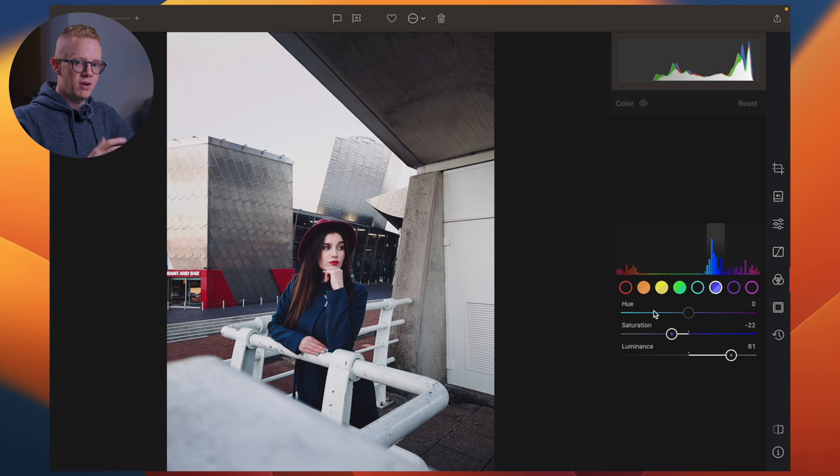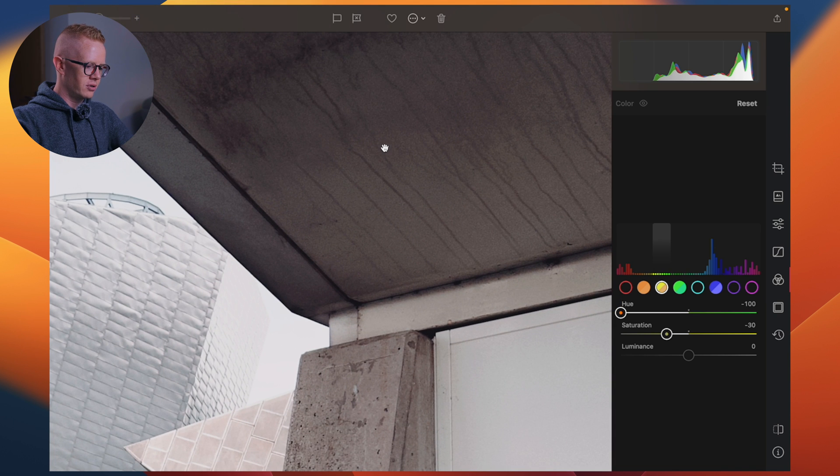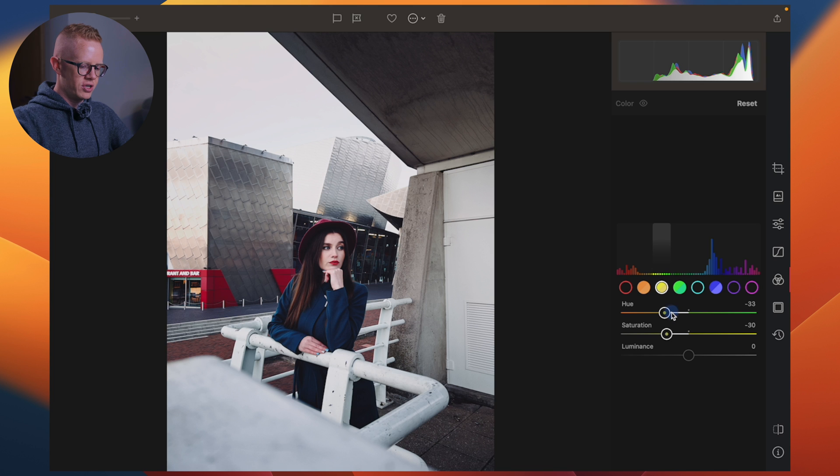If I were to change the hue in the yellow, for example — something does change if you look up here and in other places, so it's not completely useless, the minus yellow hue. But anyway, if I waffle, leave me alone — because I had an operation yesterday.